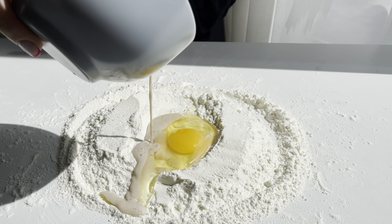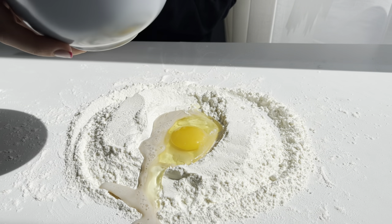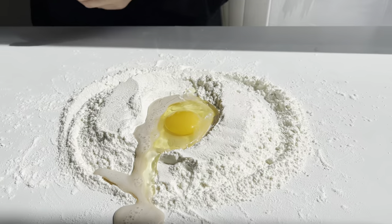Pour the mixed liquid of water, yeast, salt, and sugar. Don't be afraid of it flowing down.